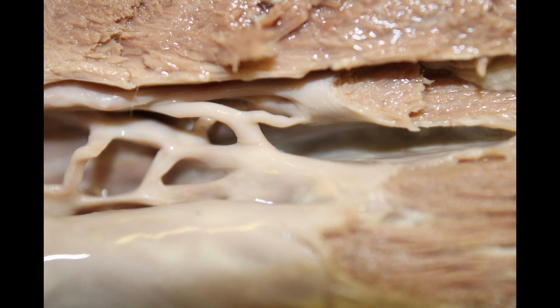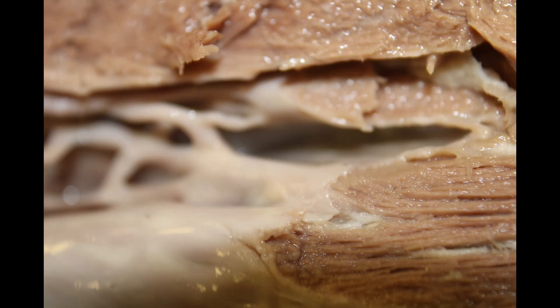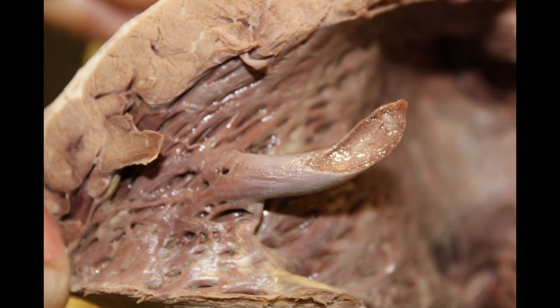One can also observe the trabeculae carneae — these are ridges of muscle in the ventricles, which together with the papillary muscles can compose more than 10% of the volume of the heart. They support the chordae tendineae in addition to helping to maintain normal electrical conduction and mechanical function.